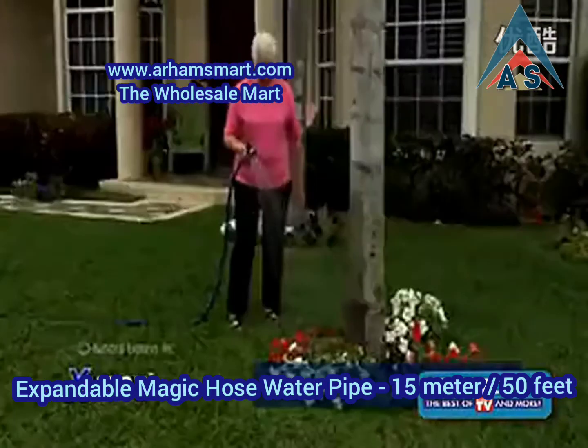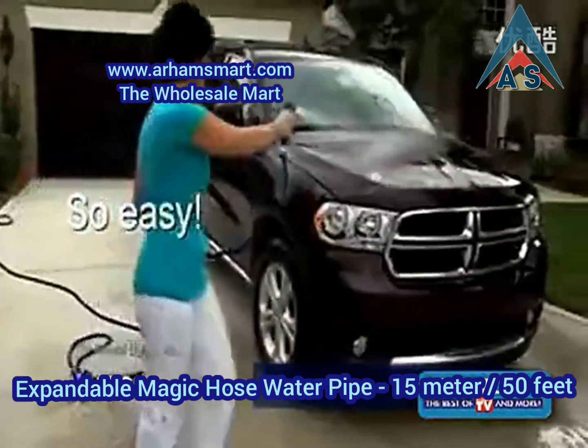And because it's so light, watering your flowers and garden, or washing your car, has never been easier.